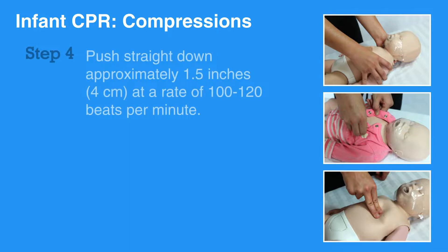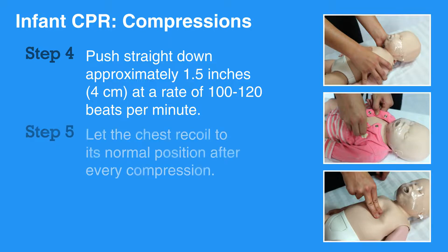Push straight down approximately 1.5 inches, that is 4 centimeters, at a rate of 100 to 120 beats per minute. Let the chest recoil to its normal position after every compression.